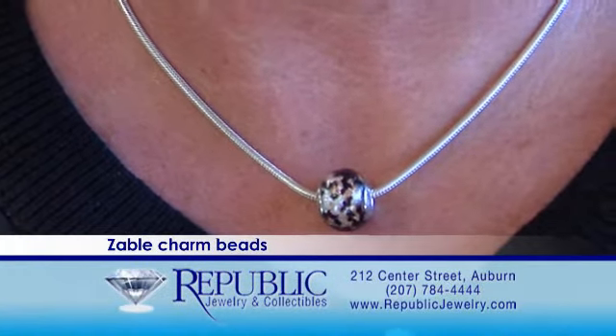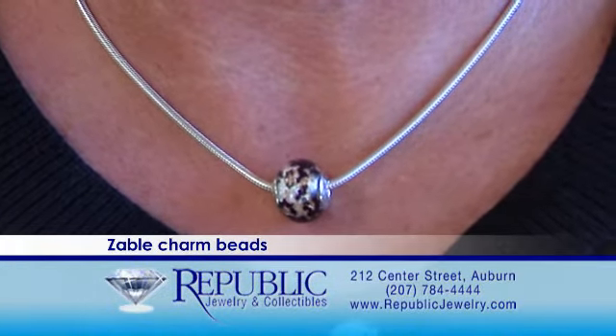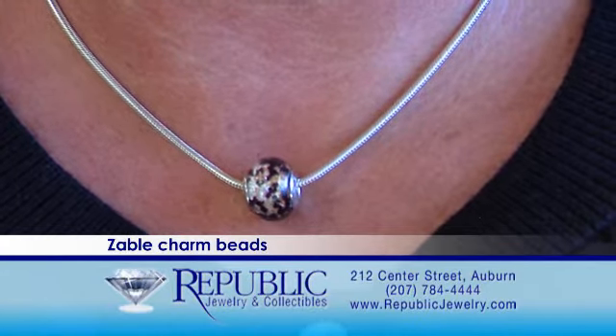I'm also wearing one as a necklace — you could do one bead like I happen to wear it, or you could add different beads. I think it's a really nice look.